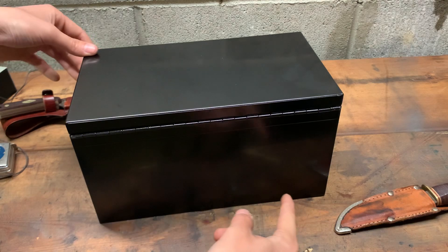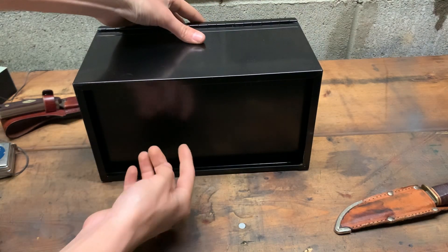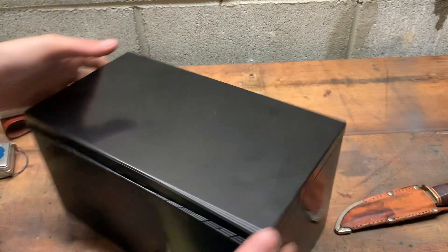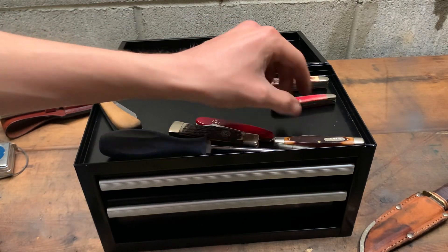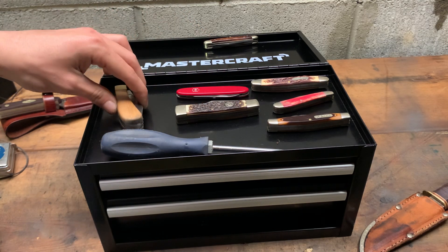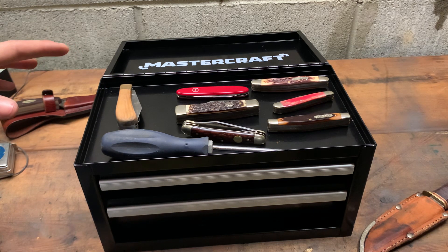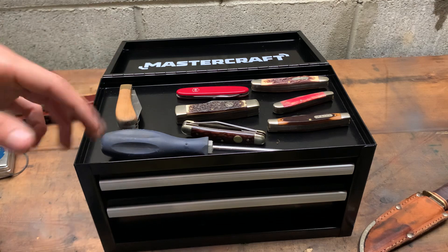Sorry for all the noise. This is basically it — I never showed the back but I don't think you care too much. There's the bottom, it kind of goes in a bit, I'm not sure what that's about but I don't really care. We just moved and dumped all our knives in here. You can keep it in the shop or on your nightstand, whatever you want. Hope you enjoyed — tool haul, knife haul, more random projects coming soon. Have a good day!